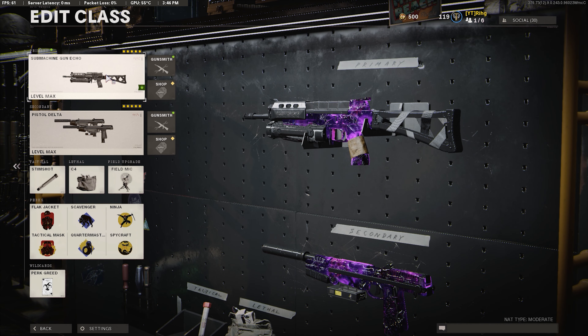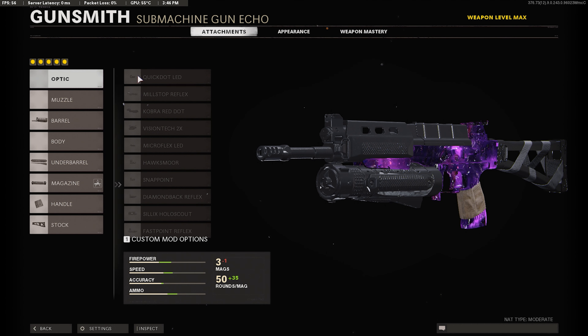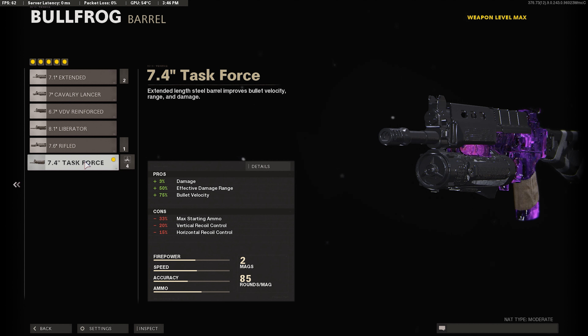Here's the Bullfrog setup you want to be using. You want to use the Task Force Barrel — this gives us plus 3% damage, plus 50% effective damage at range, and plus 75% bullet velocity. This is kind of a must-use for the damage boost and bullet velocity boost for this gun. It's a really good attachment.